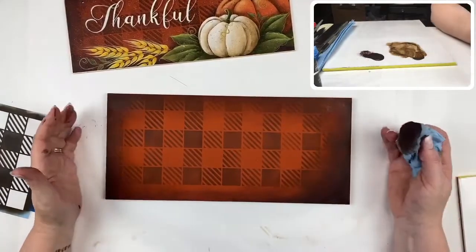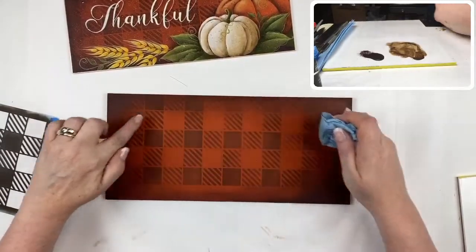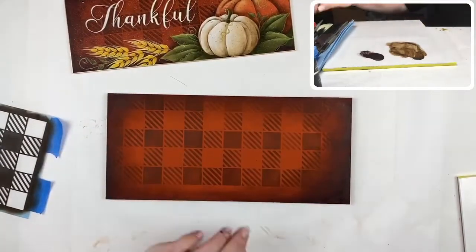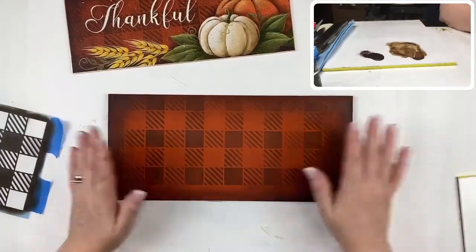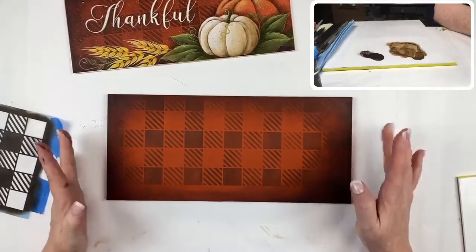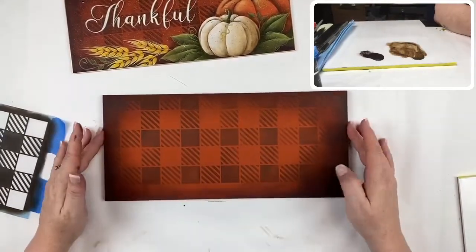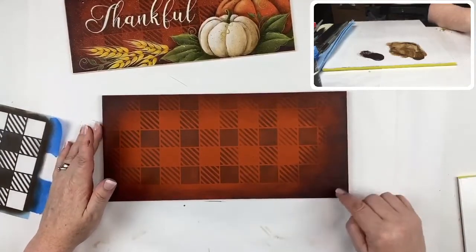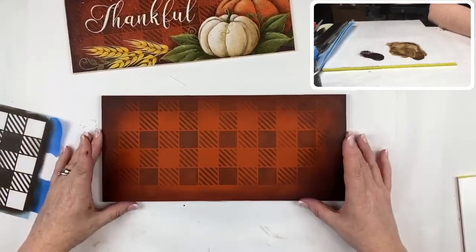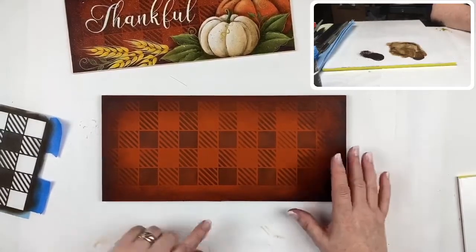If you find the center area is too bright and looks like a bar all the way around, just take a bit of soft black, thin it out with water, and put a light coat over your surface — a slip-slap of it will subdue it enough and get rid of that line. One nice thing about working with acrylics, especially with transparent colors, is that you can layer them up until you get exactly what you're looking for.